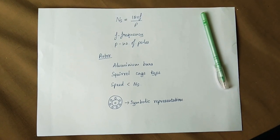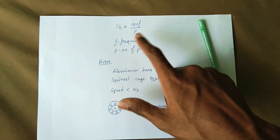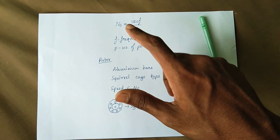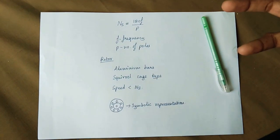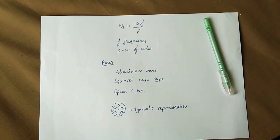The synchronous speed formula is: Ns = 120F / P, where F is the frequency and P is the number of poles. Synchronous speed refers to the speed of the stator's rotating magnetic field. The rotor speed is the same as synchronous speed under ideal conditions.